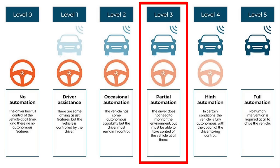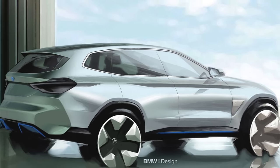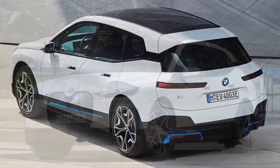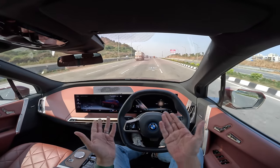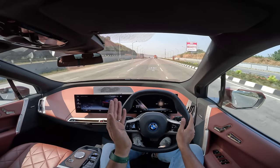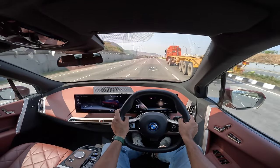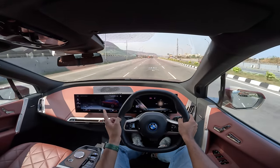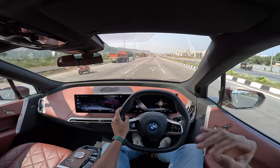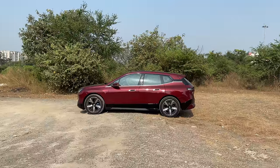They actually showcased the iX in concept form way back in 2018 as the BMW iNext concept, and then the production model came in 2020. In India it was launched around November 2021, and it is the first BMW electric SUV — the i3 is not an electric SUV, it's a hatchback. Now they have the iX1 and iX3 also. This was the first born electric. This is the only Born Electric car from BMW on sale currently, which to me is surprising. The price is Rs. 1.28 crores onward in Mumbai.